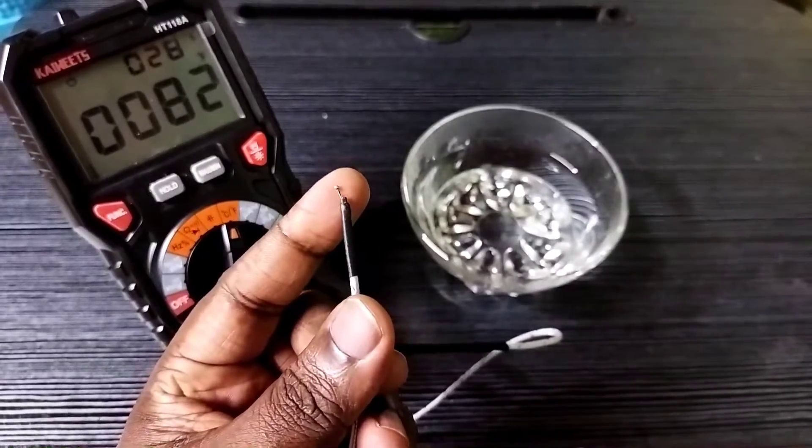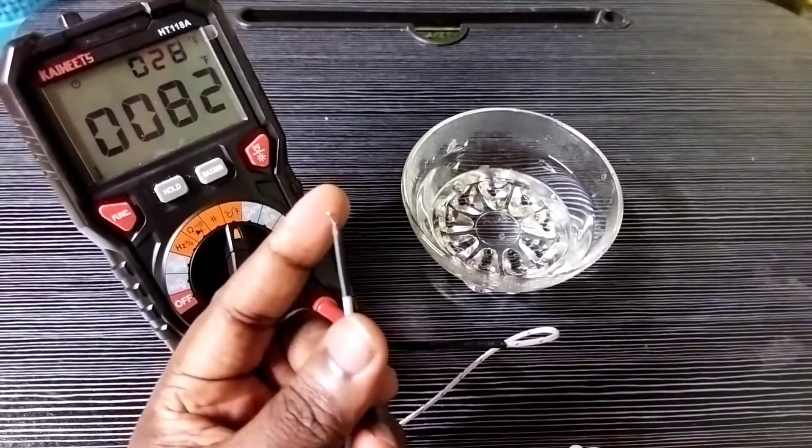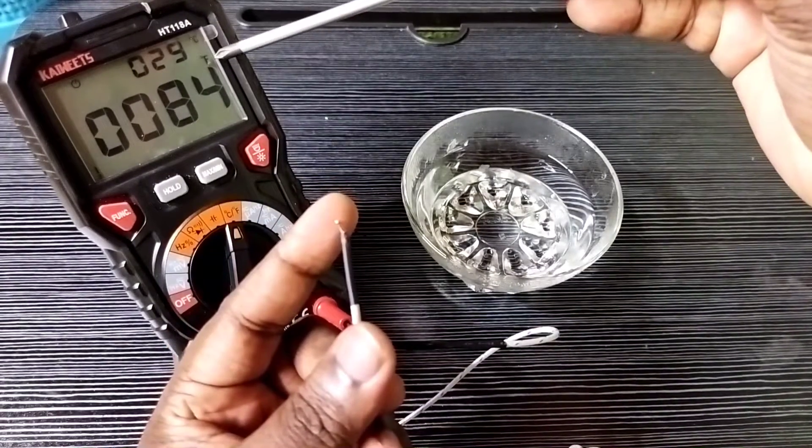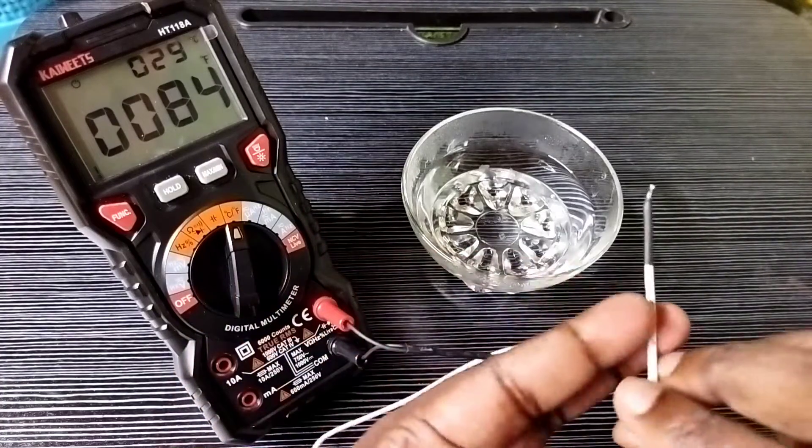This is the test cable for measuring the temperature. It is a special cable which comes with this digital multimeter. In the LCD screen you can see readings in degree Celsius and degree Fahrenheit.